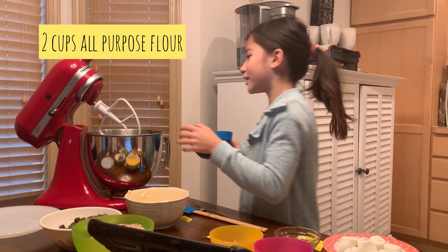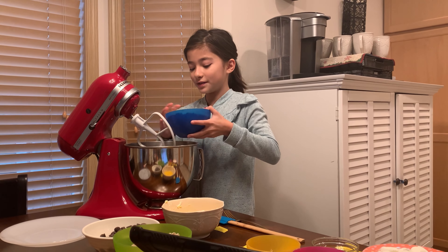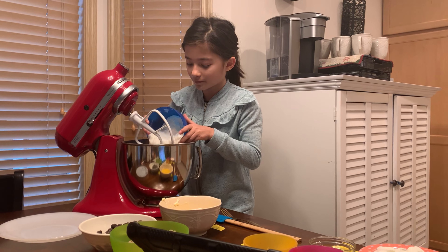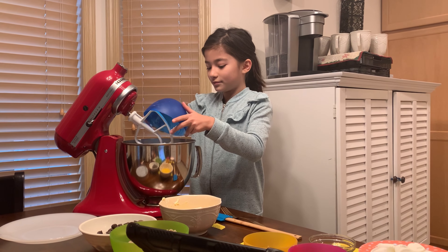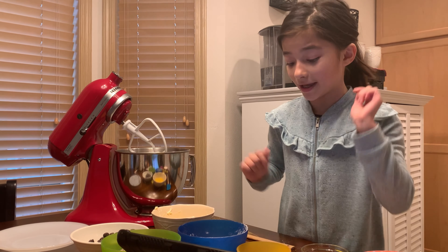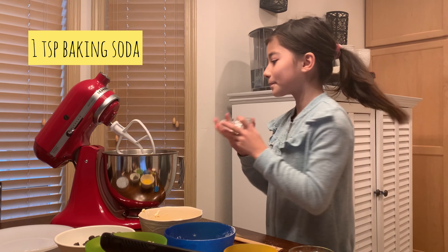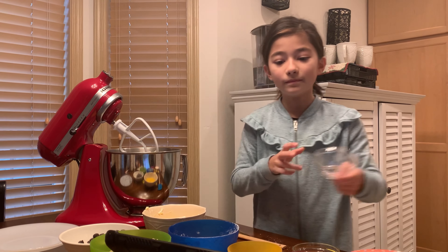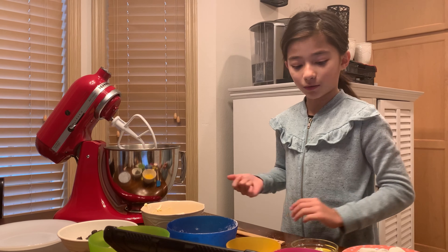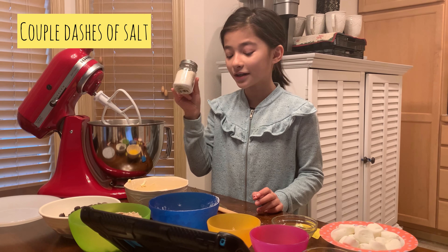First we're gonna get our two cups of flour and put it in a mixer — you could use a hand mixer or a bowl, whatever you want. Once the flour is in, we're going to add baking soda, which is one teaspoon. Add that in the bowl, and then we're gonna do salt.